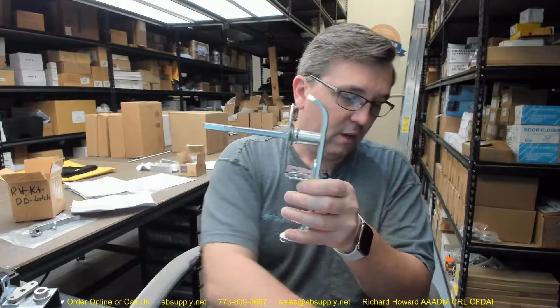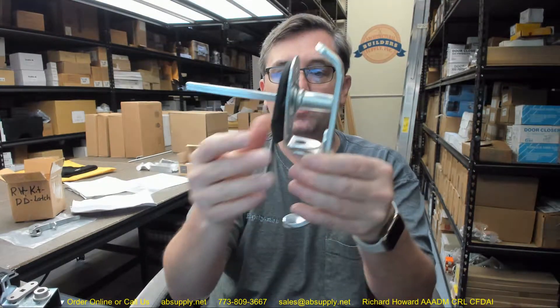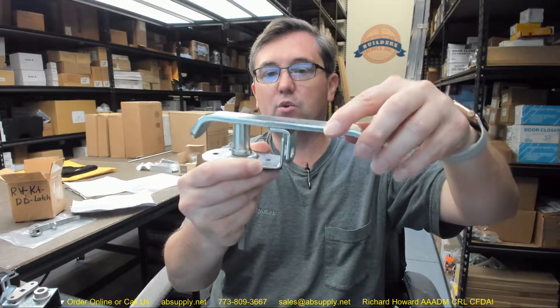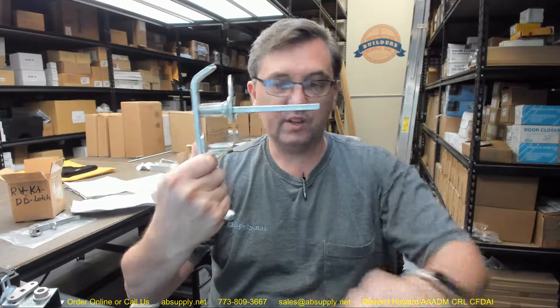This is the exterior handle assembly. With that you're going to have the gasket that will go along with it. This handle is obviously going to be able to rotate. It is going to permit you to put it into the padlocked position as well from the exterior side. This is what's on the outside of the roof hatch — all of this. Some basic dimensional properties follow.